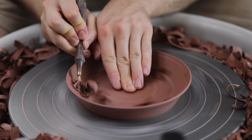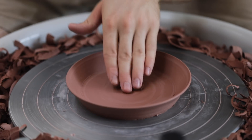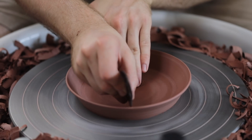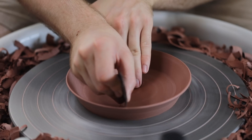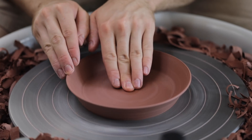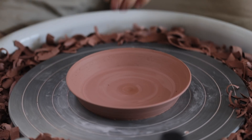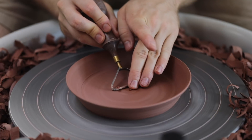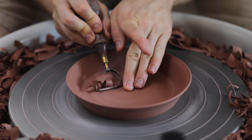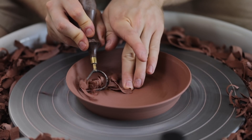I begin by trimming the tops of these, thinning out the outward sloping flange that encircles the piece. I start by trimming the top portion of this pot, as opposed to the bottom, as if I were to do this process after turning the base, there's a good chance I could damage the freshly turned bottom. I also quickly skim over this portion of the pot to thin it out further and create a surface that's as flat as possible.